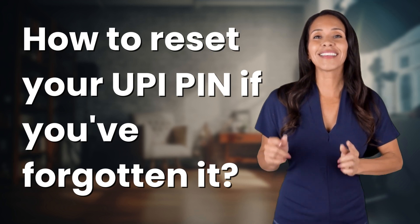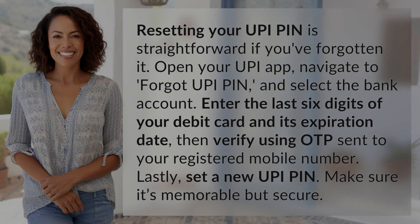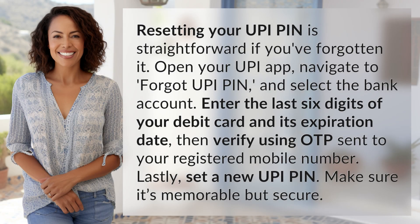Bringing you info at the speed of now, what's today's instant insight? Resetting your UPI PIN is straightforward if you've forgotten it.